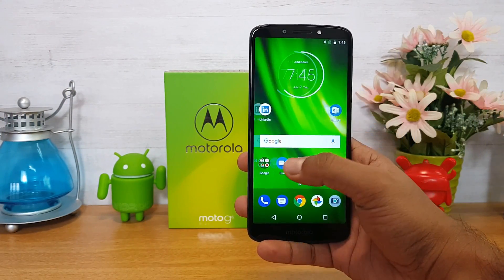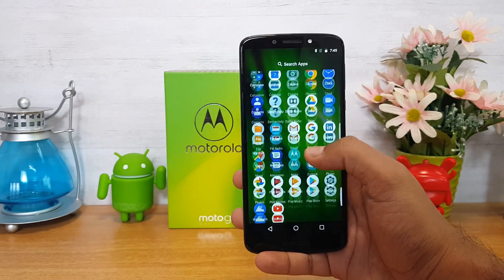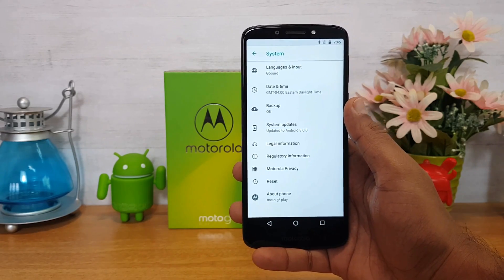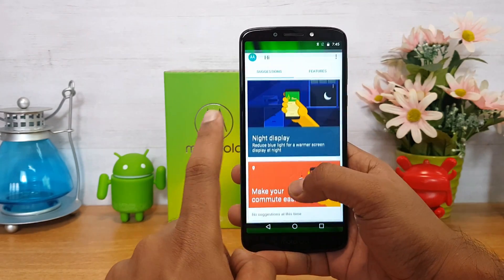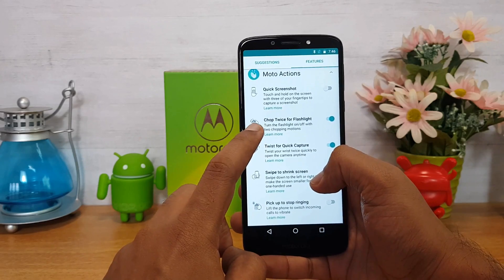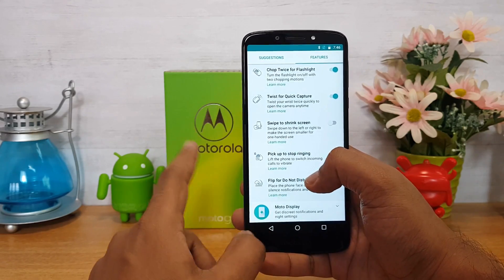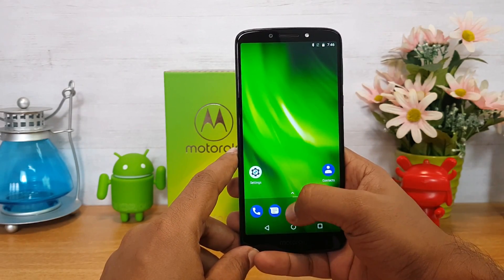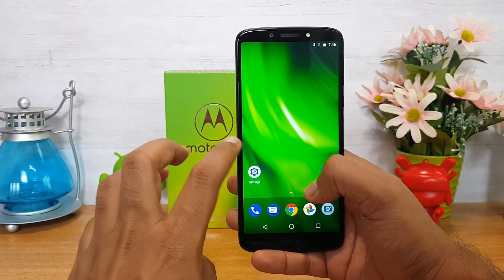The Moto G6 Play has a 5.7-inch HD Plus display. On the software side, there is stock Android 8.0 out of the box with a stock UI. The Moto App provides additional features including Moto Key, Gestures, Quick Screenshot, Chop Twice for Flashlight, Twist for Quick Capture, and Shrink Screen. There are also additional options in the Moto Display.